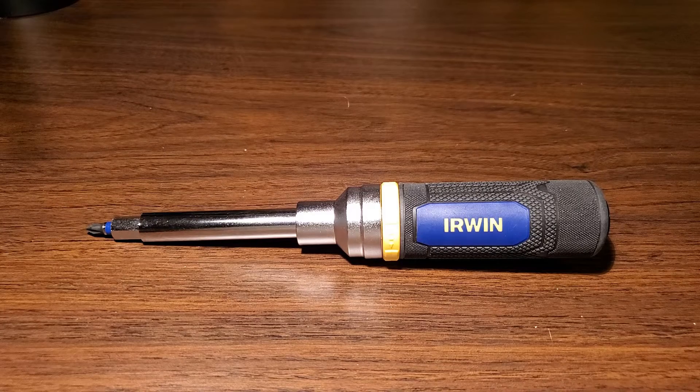This is Irwin's 8-in-1 Ratcheting Screwdriver. It has a Phillips head, a slotted hex, a square, a Torx bit, and three sizes of nut drivers.